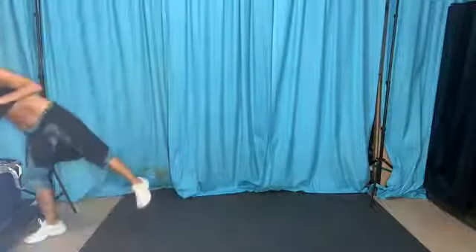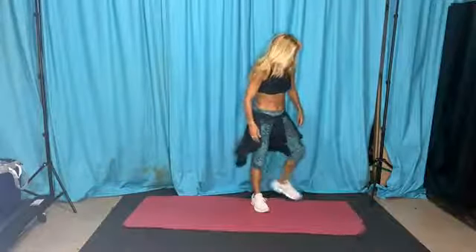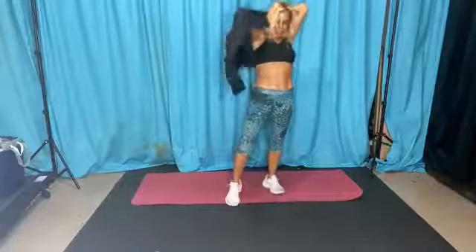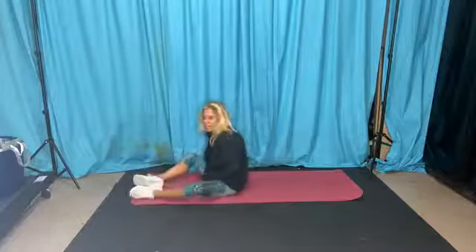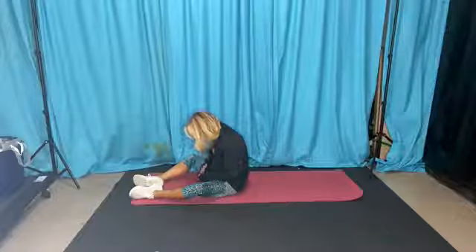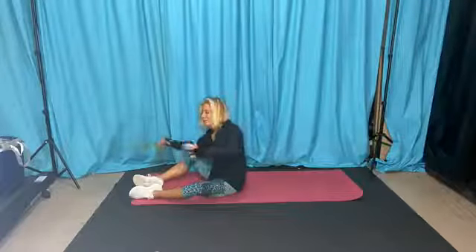Grab your mats — we're going to do just a little bit of abs because we're hitting close to an hour now. Come on down on your mat onto your back. No barfing allowed. Let's get some mat work in.